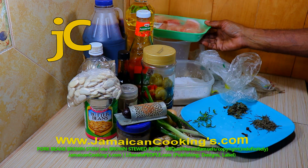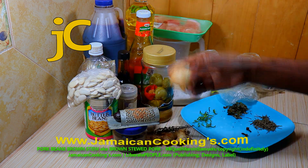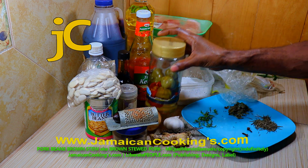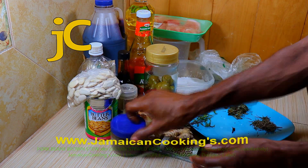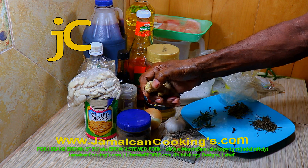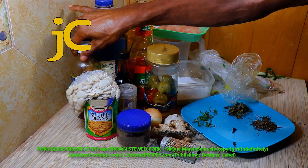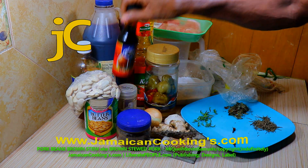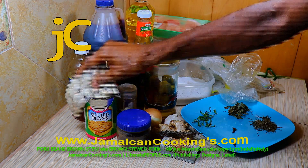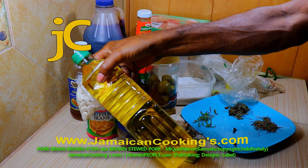Get one pound to one and a half pounds pork stew, one to two stalks scallion, one medium sized onion, eight to ten garlic cloves, half scotch bonnet pepper, two whole cloves, quarter teaspoon dried pimento berries, quarter inch piece ginger, spring thyme the size of one finger, one teaspoon distilled white vinegar — I am using cider vinegar, you could use any flavored vinegar — one teaspoon browning, one tablespoon soy sauce, one tin/can broad or butter beans, two tablespoons cooking oil.